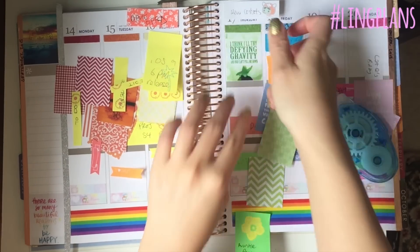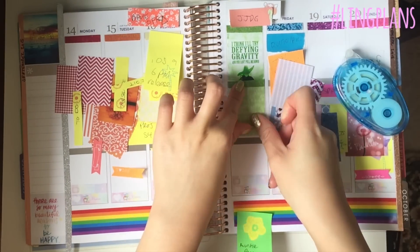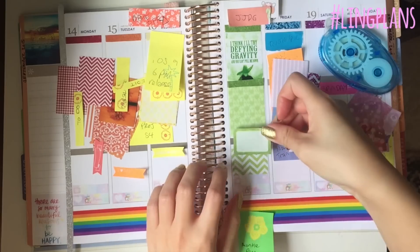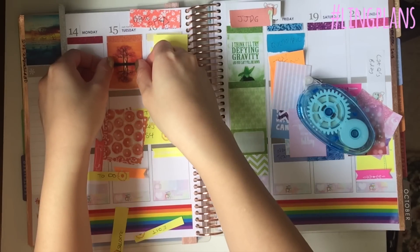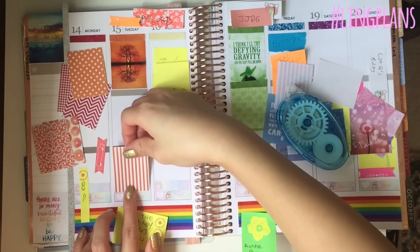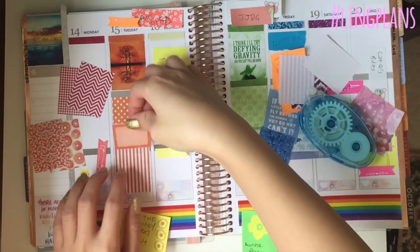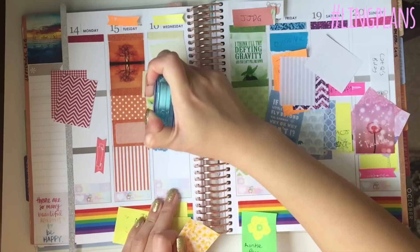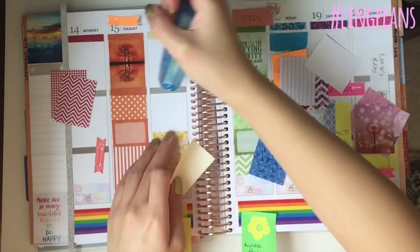Now I'm adding some quote stickers. This one is from Wicked — it says 'I think I'll try defying gravity and you can't pull me down.' I've added a green background for that one. I also have some half boxes made from the same glitter print with a little white transparency area to write in. The orange one is so cool — I love that picture and the orange stripes. The yellow one is for Wednesday, which is good because Wednesday is hump day.